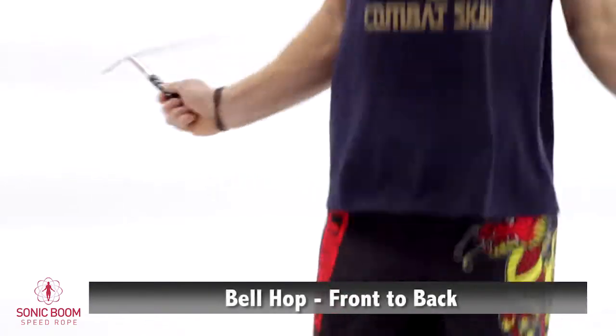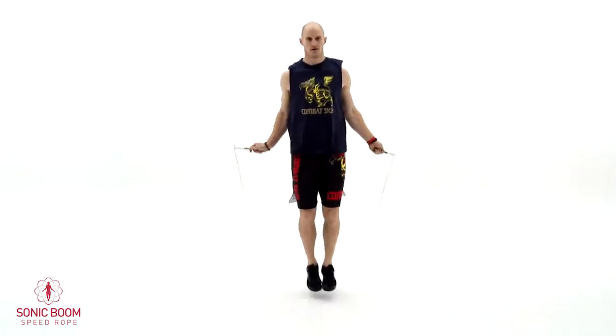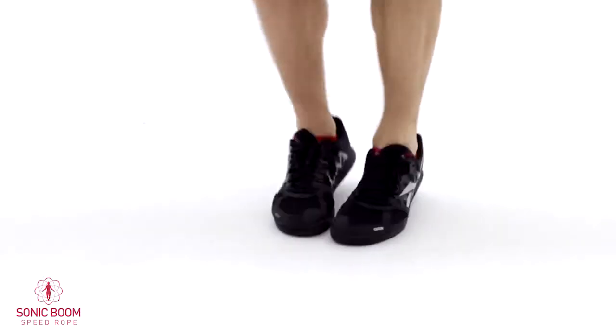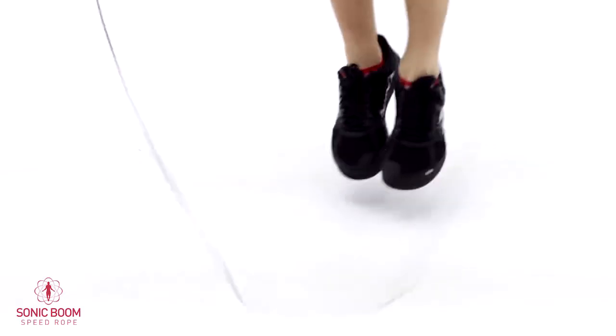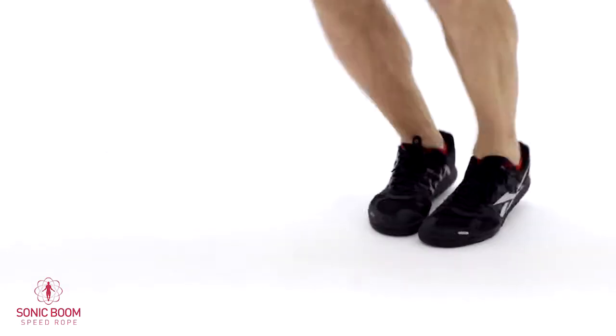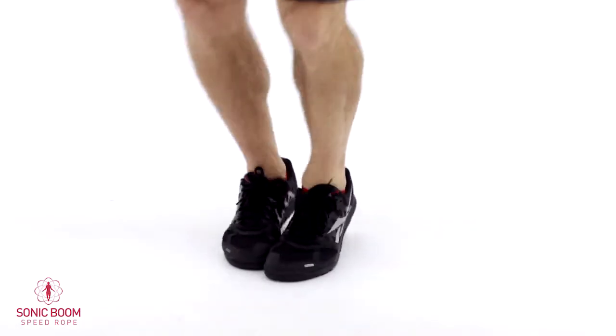The second move we're going to try is front to back — if you're doing a bellhop. It's a little bit trickier but it's just making it so that you're practicing moving in different planes and different directions. Let's go back to your basic bounce — we've got one more minute here, hang with me. Back to side-to-side hop. Nice small hops. Try to focus on keeping your wrists nice and loose.